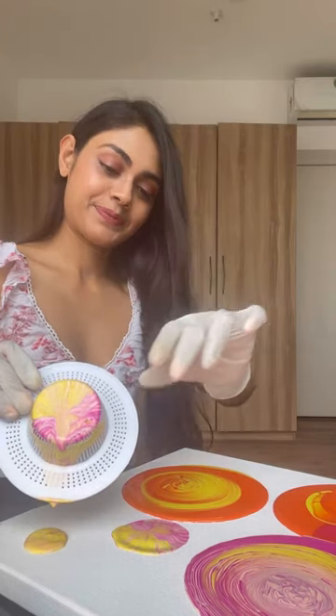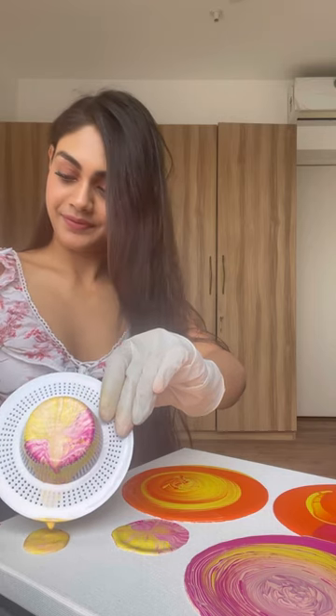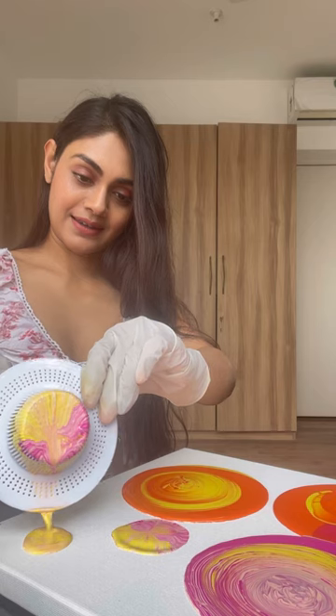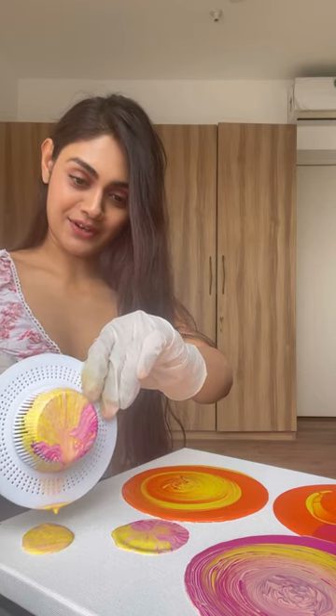I usually do this because otherwise the color is wasted, and why waste color? See, I am using a spoon to scoop it out now.